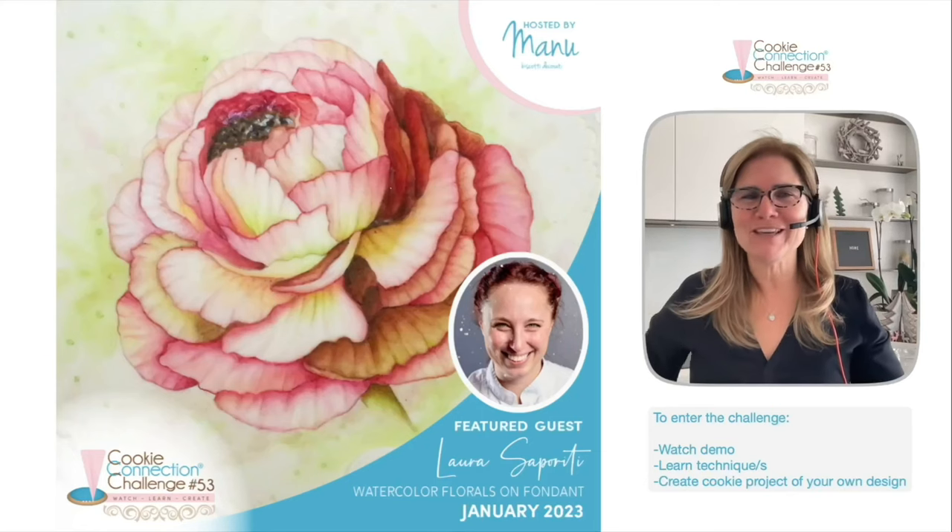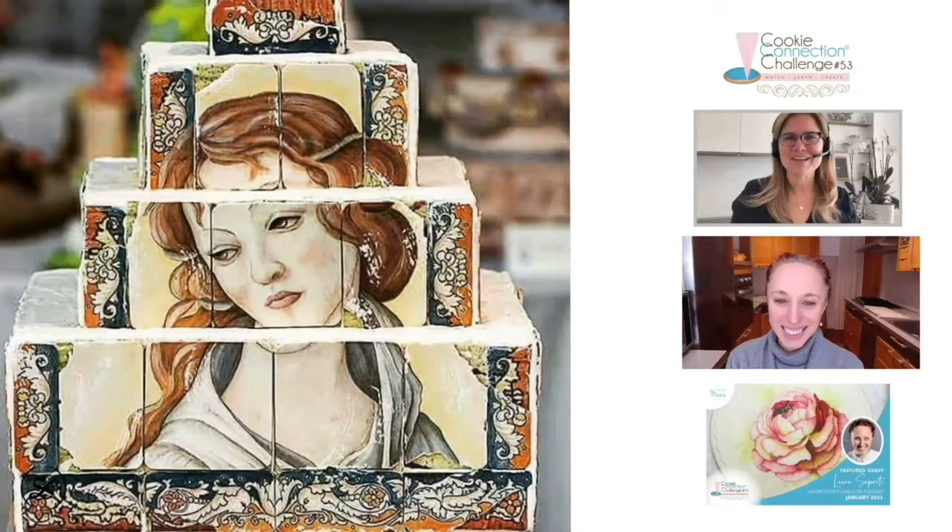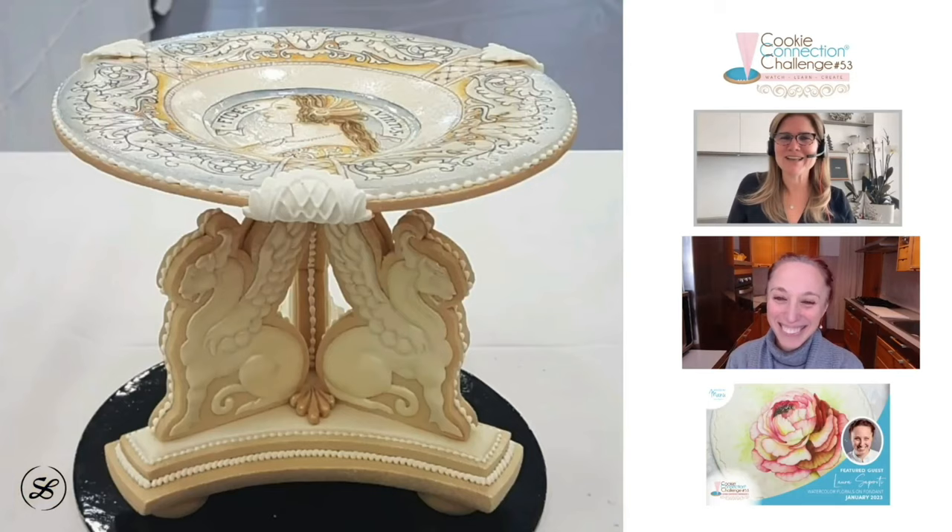Hi everyone! Manu here with a new Cookie Connection Challenge. Watercolor Florals on Fondant is the topic of this challenge and Laura Saporiti is our featured guest. Ciao Laura, welcome! Thank you for being here.